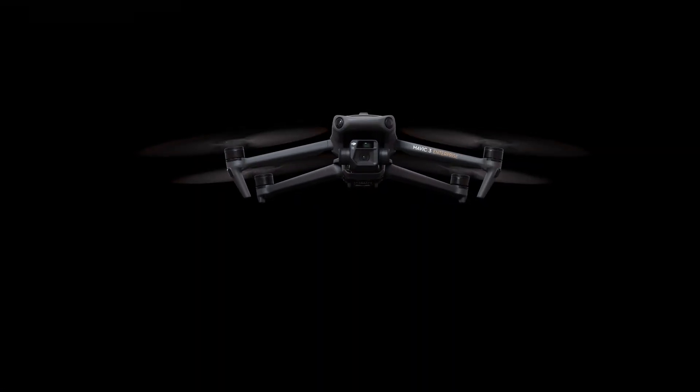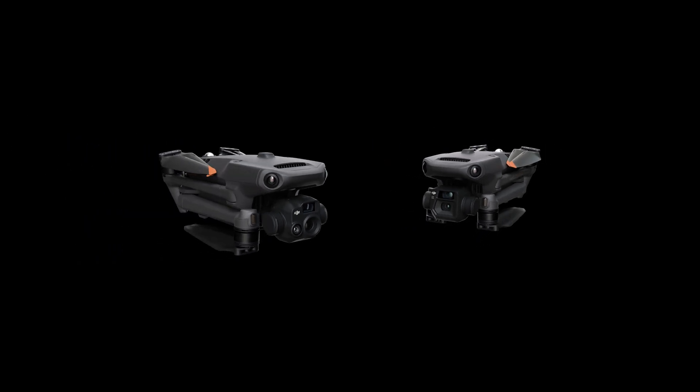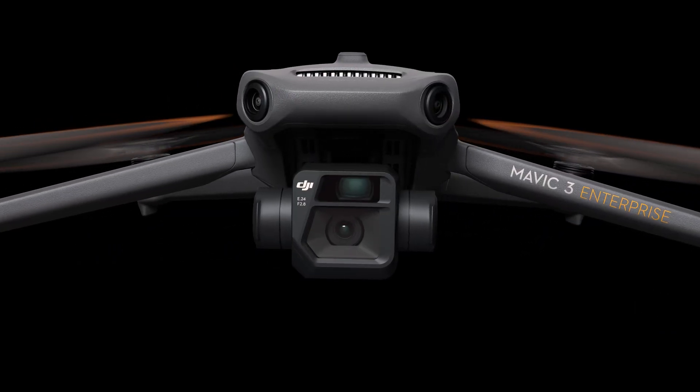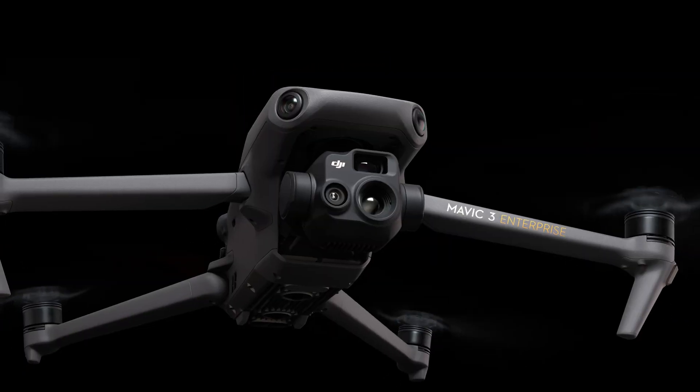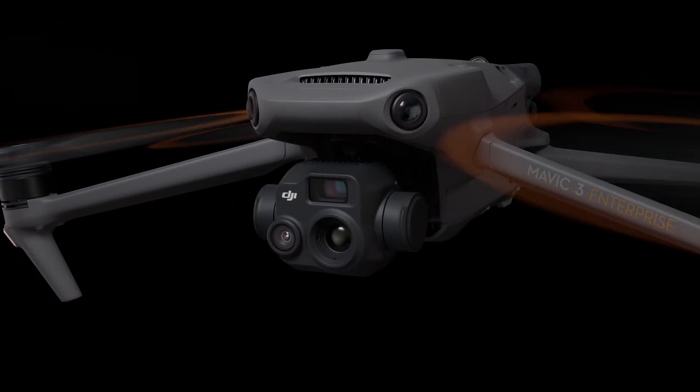The new DJI Mavic 3 Enterprise series is here, coming in two versions: DJI Mavic 3E for outstanding imaging performance, and DJI Mavic 3T equipped with a thermal camera.